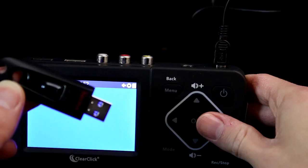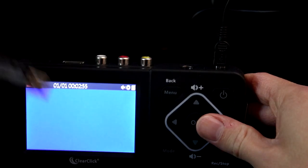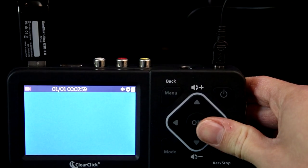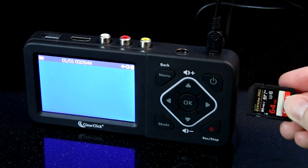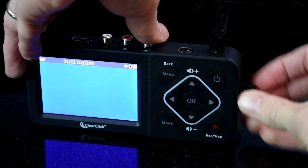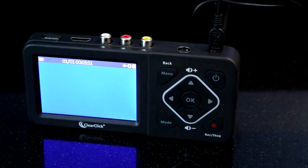Next, plug in your USB flash drive or SD card. Most USB drives should be inserted with the logo facing away from you. If you're using an SD card, insert the card with the gold contacts facing you and insert the drive until it clicks in place.